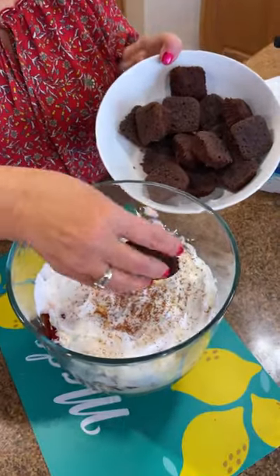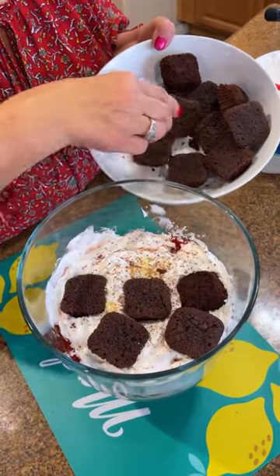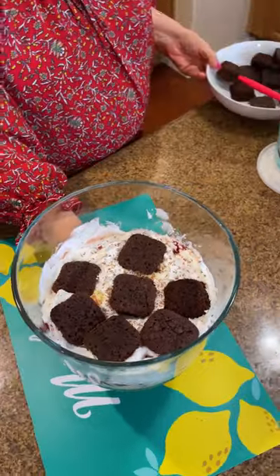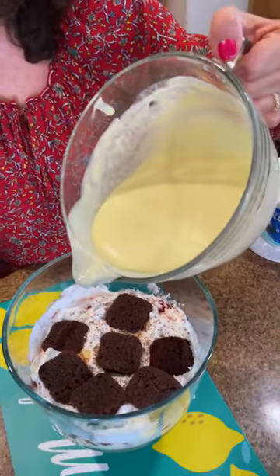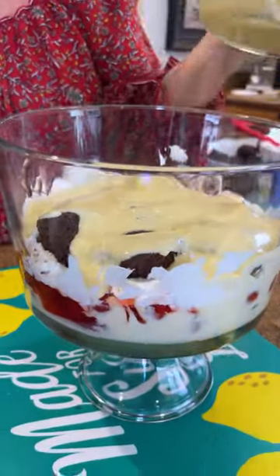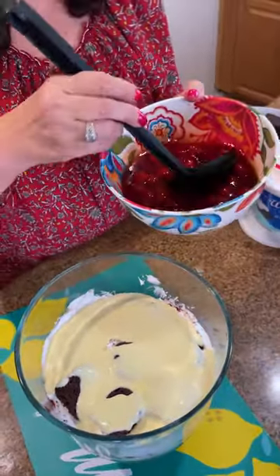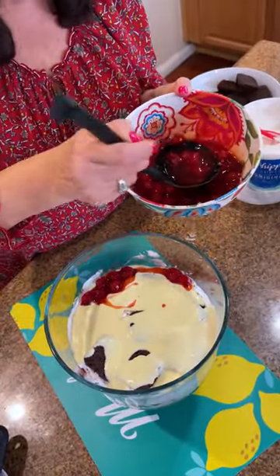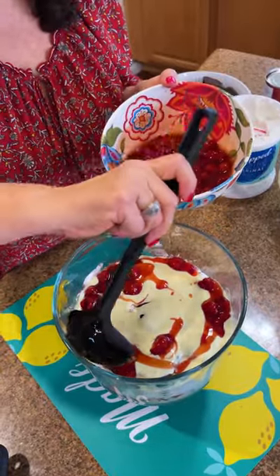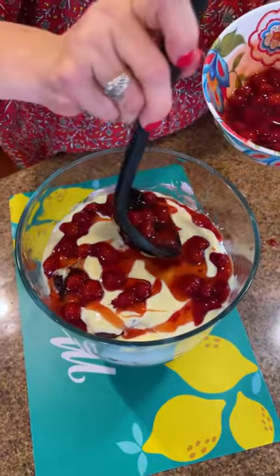Next, I'm going to add more brownies and just keep layering. We're going to do our brownies and then go back to our pudding — dump that on. If you love chocolate and cherries, you're going to love this. Cherries are such a thing this year — a lot of people are making desserts with cherries. I'm kind of hooked. These are canned, but if you have fresh cherries, you could use those. It all just melts together and it's so delicious. We just keep building and building.